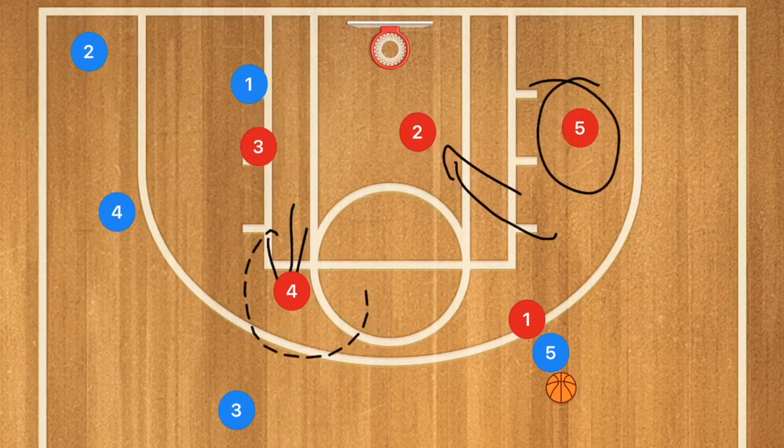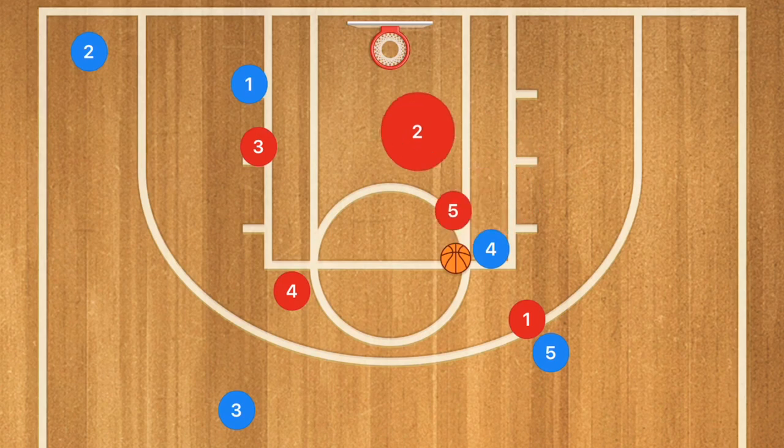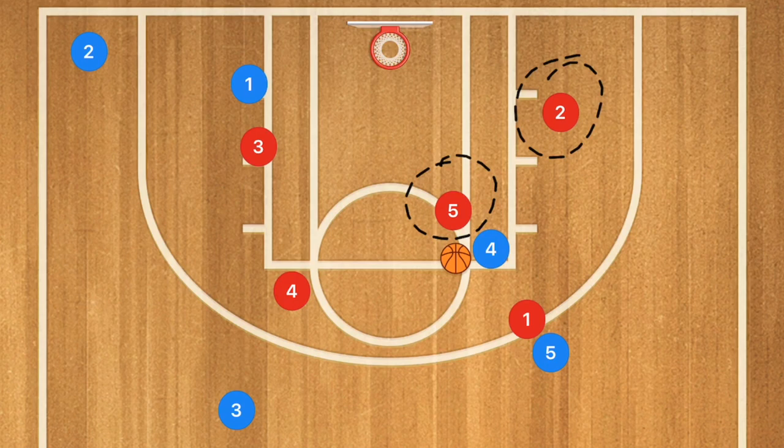Even though our big players are no longer protecting the post, if there was a center or big man who went to the high post and got the ball, we can yell 'switch' once again, and now players 5 and 2 are back in a relatively safe position. We want to be able to switch anytime there's a mismatch or anytime there is a screen. If you want another advanced strategy for zone defense, make sure to check out my unbeatable and perimeter basketball zone defense books down in the description below.